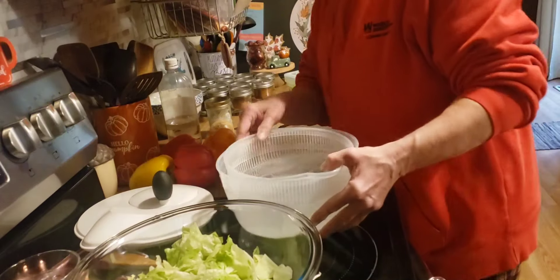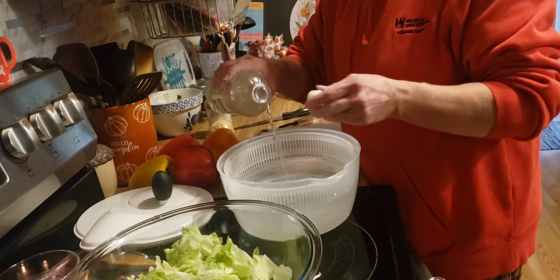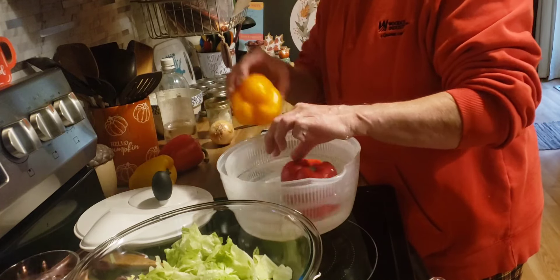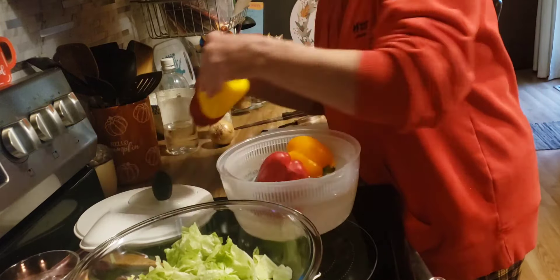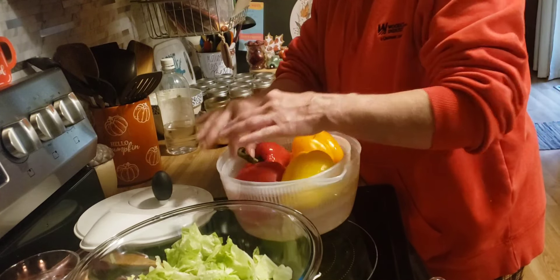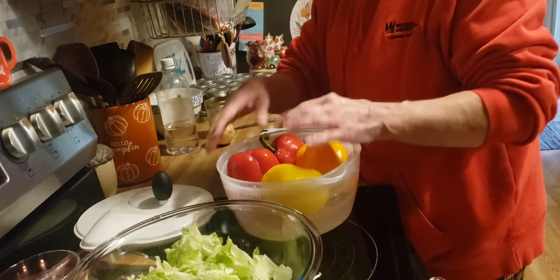Now I'm going to soak the bell peppers in cold water with a quarter cup of vinegar. These we're going to have to rotate.